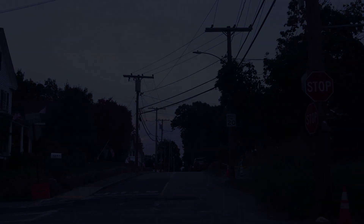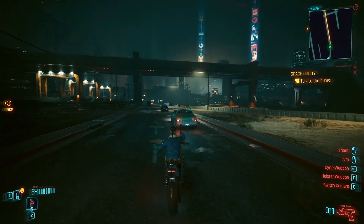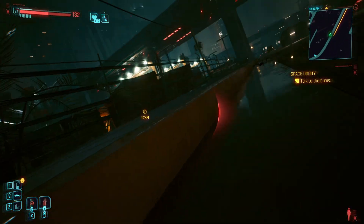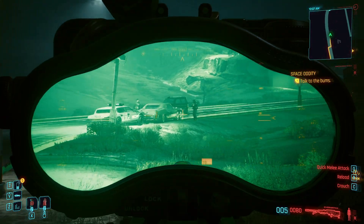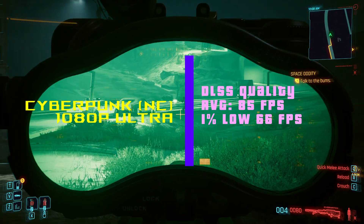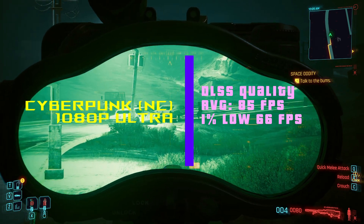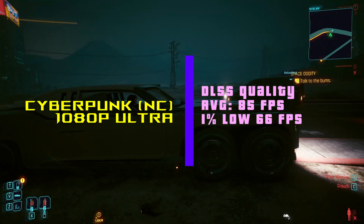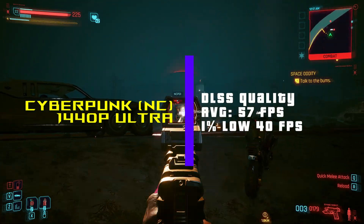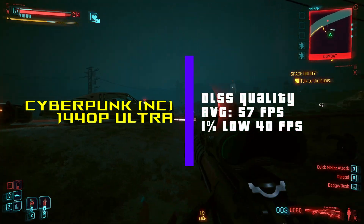On to the benchmarks — starting with Cyberpunk, as I usually do. This game gives a pretty good baseline for how other games will run. At 1080p ultra settings using DLSS Quality, we're getting 85 FPS average with a 1% low of 66 FPS. Jumping up to 1440p at the same settings, we're seeing 57 FPS and a 1% low of 40 FPS.